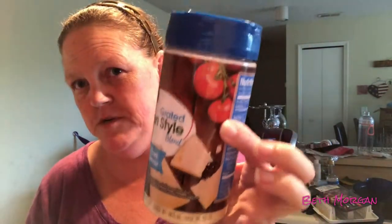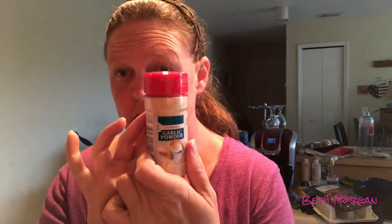Eggplant, Parmesan, garlic powder, butter, oil, and almond flour. We're gonna make some eggplant.